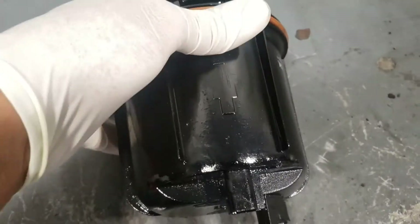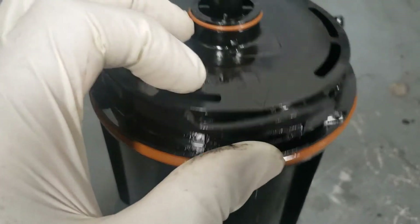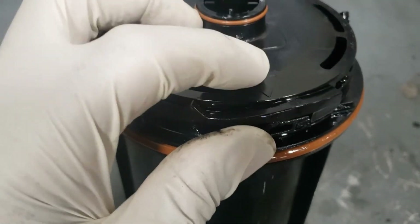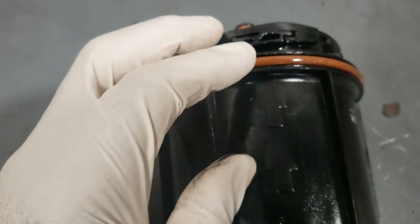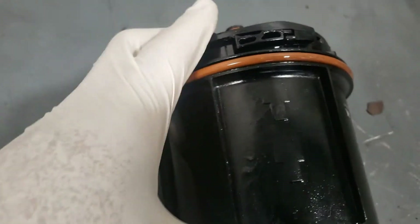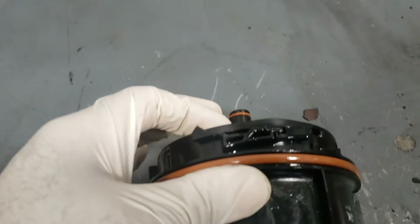I have a filter on the workbench and I want to point something out before you take this filter out of the canister. Notice there is an arrow here, and this arrow has to be pointed to this arrow. It's very important — the only way the new filter will go back in is if these two arrows are lined up. Keep that in mind.